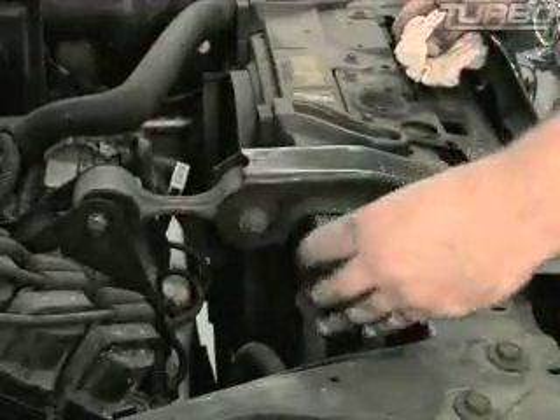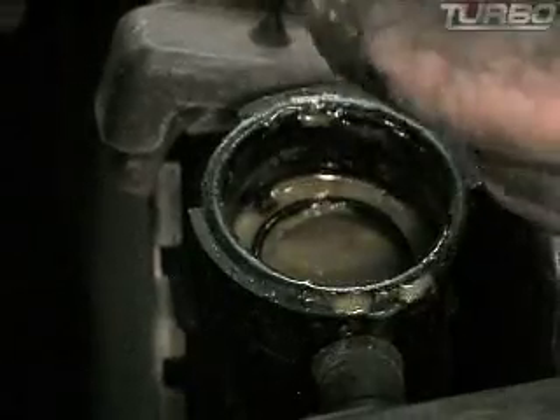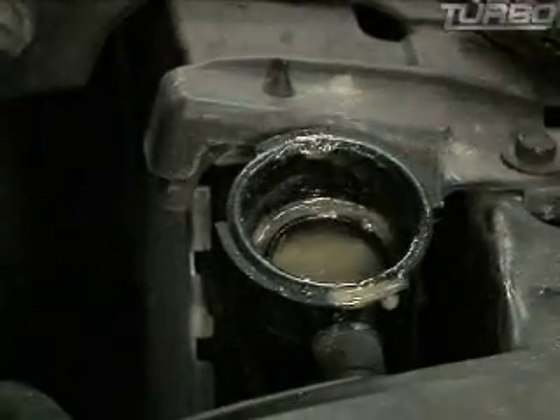First thing you're going to do, with the motor cooled down, you're going to take the radiator cap off. Never take the radiator cap with the motor hot. So you're going to see how thick and yucky this stuff is. This should be a green antifreeze — not this, whatever that is.